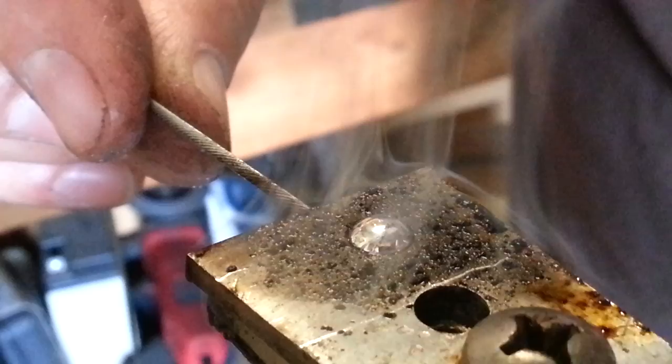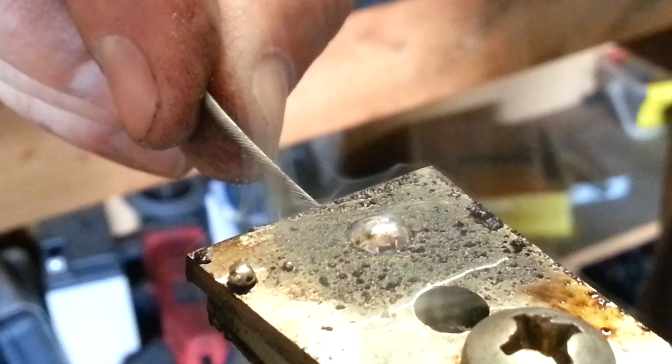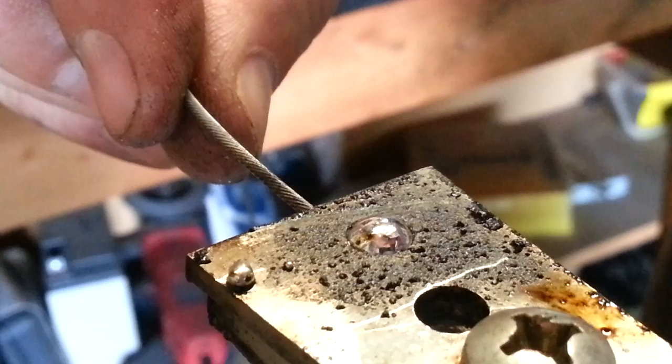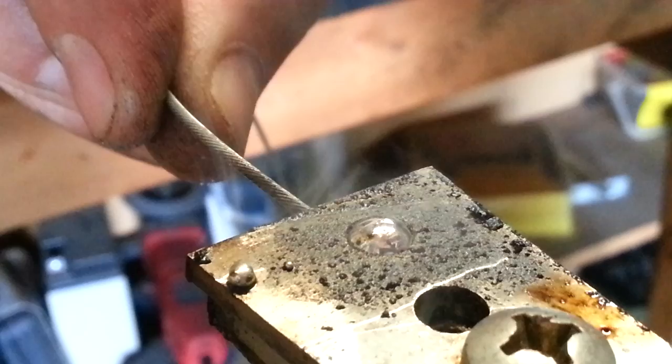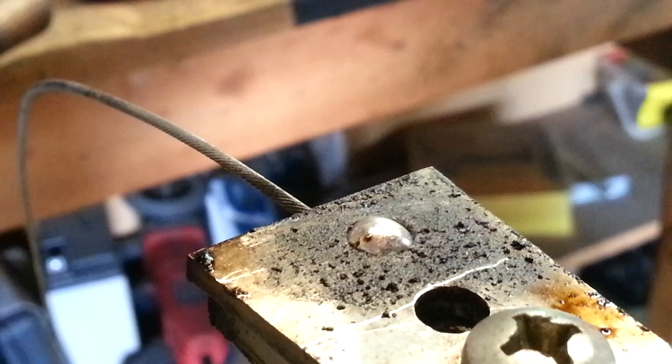I'm going to take a chisel and scrape the excess solder off the top — that will help with easy cleanup later when finishing the fitting. The solder is still very shiny so it's extremely hot right now; I'm not ready to remove the wire yet. The solder will begin to haze over, which tells me it's starting to solidify and cooling enough to remove the fixture. Let's go ahead and dip it in some cool water to help it cool off — just dip it down and give it a little wiggle.